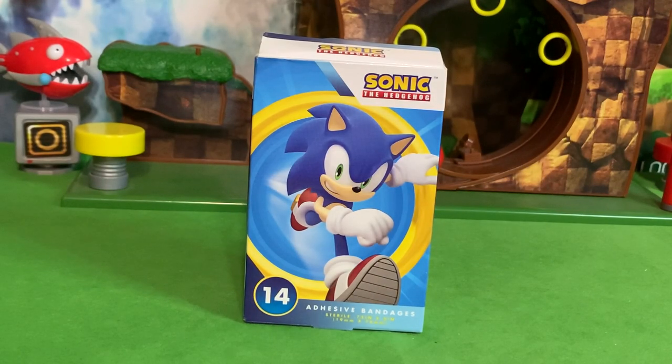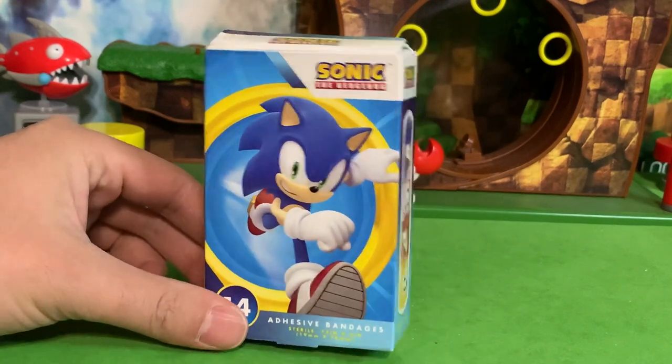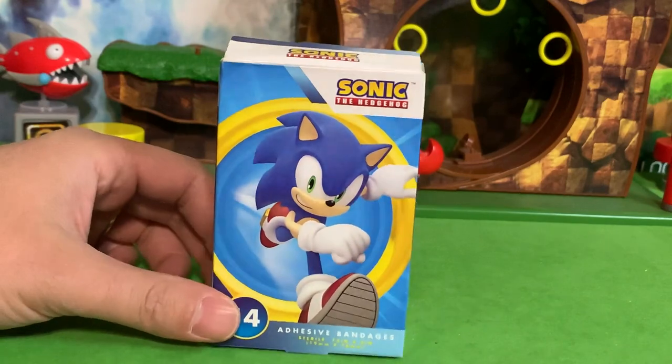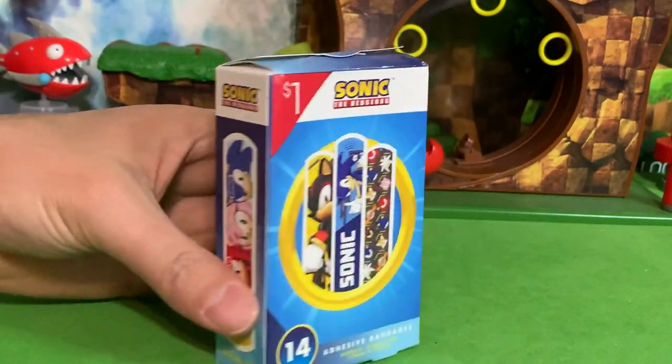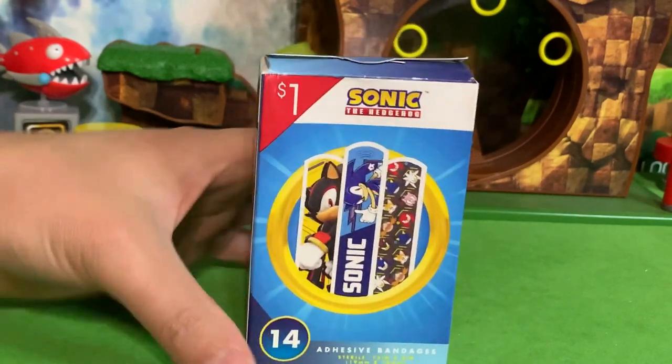Greetings friends, Sonic Toast here. We're doing something a little different today. We're looking at Sonic Adhesive Bandages — Band-Aids with Sonic characters on them. Found this at Target in the little dollar section at the front. You'll see one dollar for these. So we're just going to take a look at them and see how cool they are.